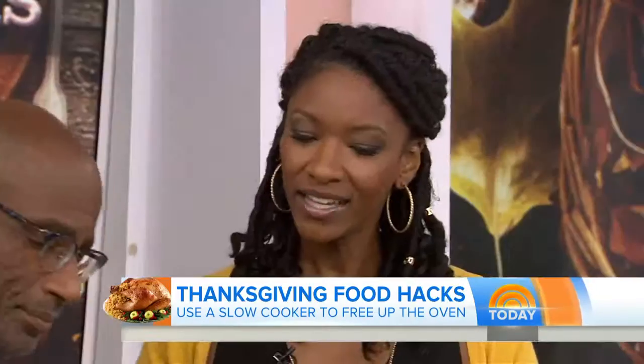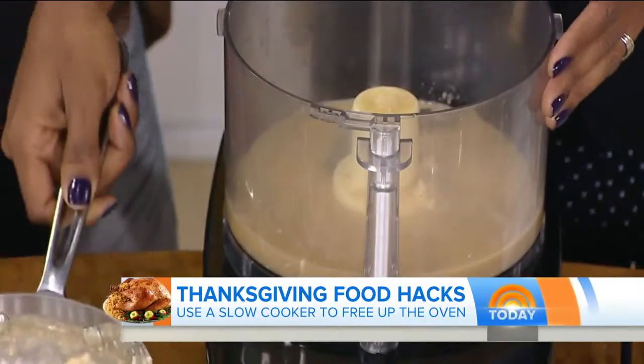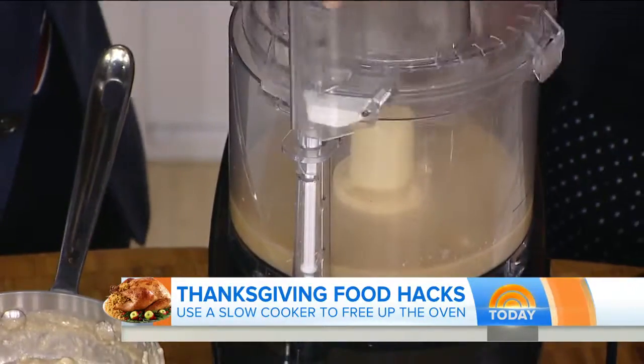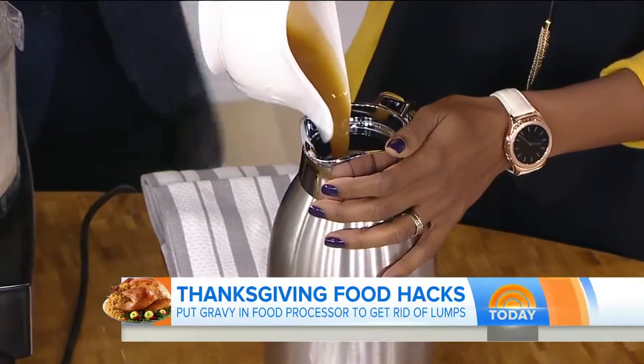Okay, gravy — trying to get the lumps out of gravy. Gravy is kind of the bane of my existence, but we're going to work through it. All we have to do is take a little bit of our gravy and pour it right into the food processor. You've got nice lumpy gravy right there. Put on the top and pulse it. And then we have this luscious smooth gravy that you can actually keep warm in a thermos. So you just pour it in and it'll stay nice and toasty warm until you're ready to serve it to your table.